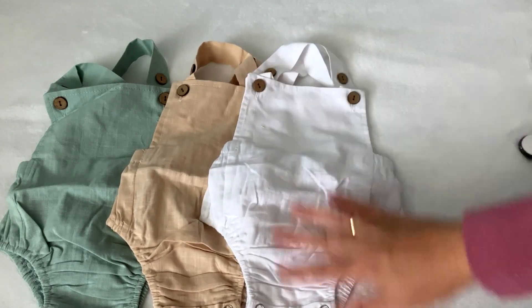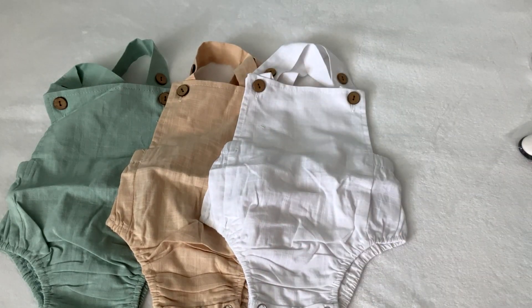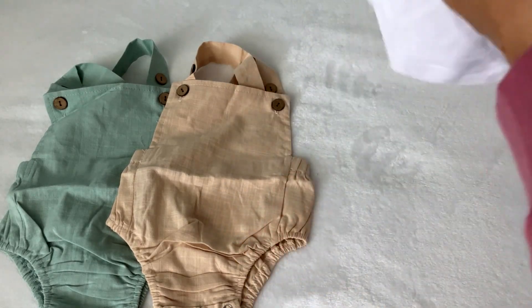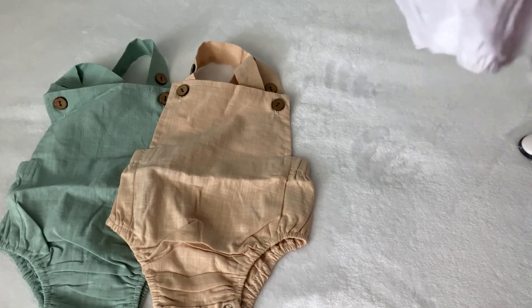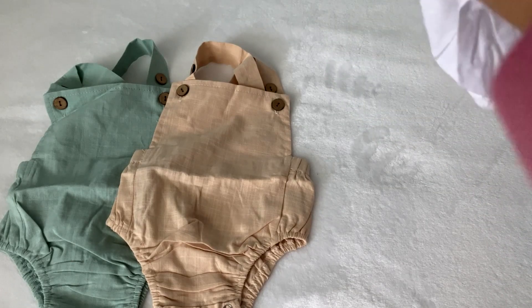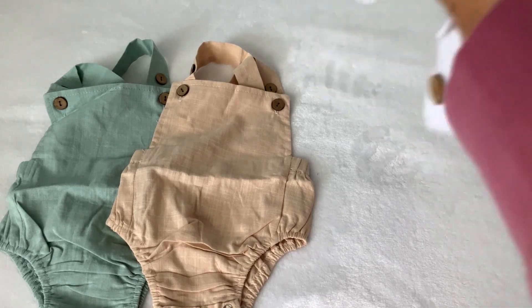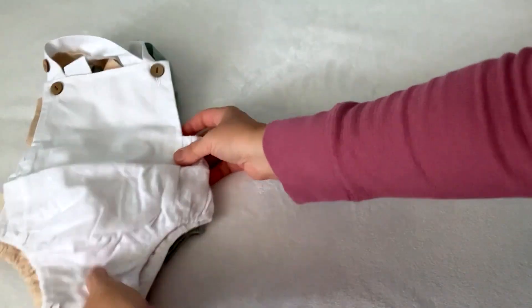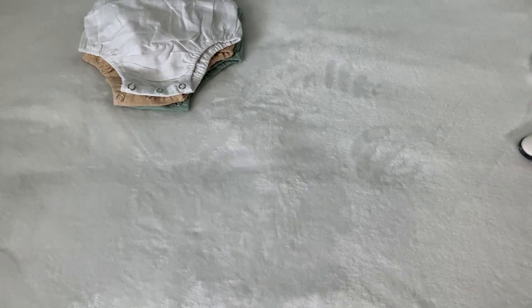Perfect for summer, and I should have one in white too. I want to dress three of them in the same overalls but in different colors. They're made out of cotton. They're very nice and small — I think they will fit perfectly. Sometimes you buy zero to three and actually get something bigger.